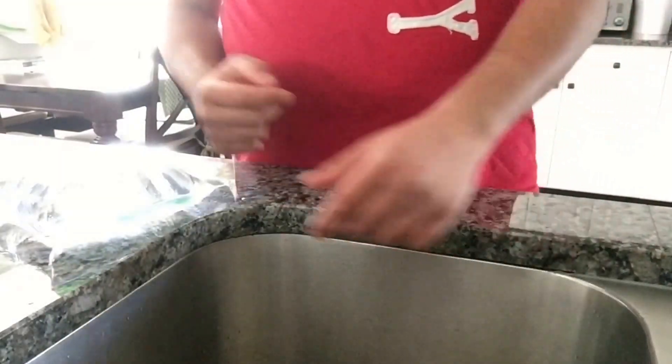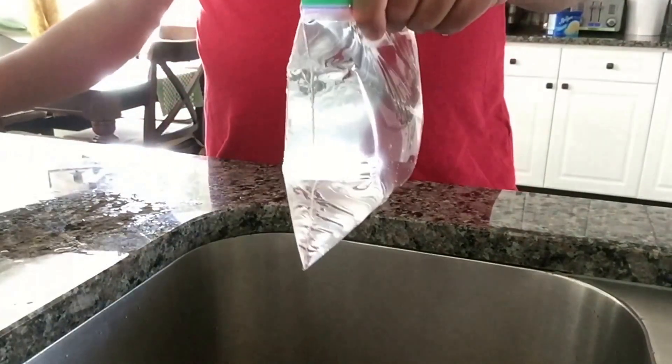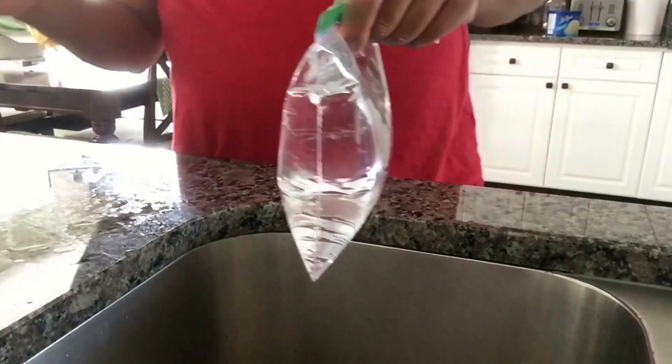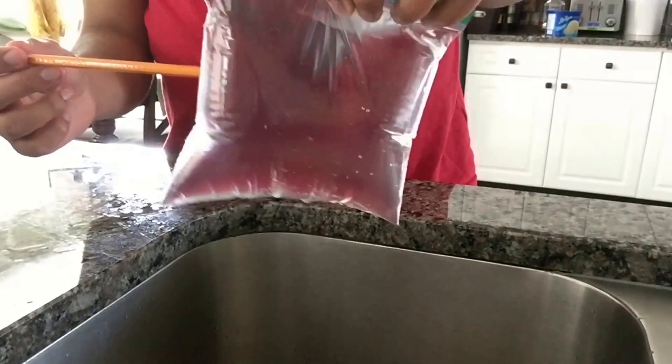Now to start the experiment — we lift the baggie with water right here. We have to poke a pencil right through it. Hopefully this works. Never done it before.